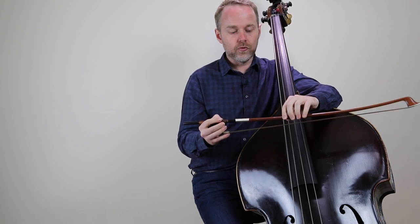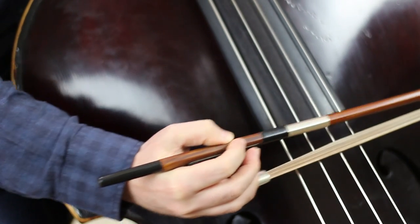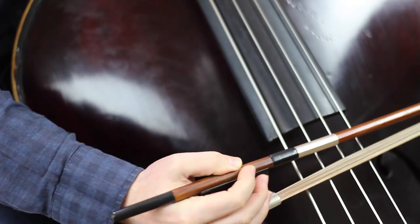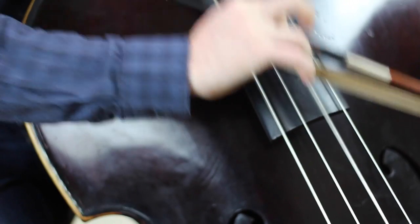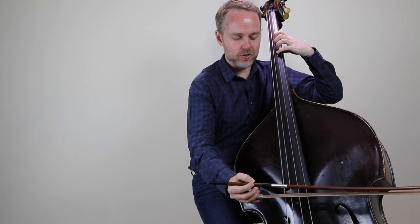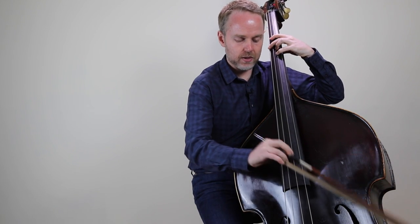The first method is for transitioning more quickly between pizzicato and arco. This is to simply turn the hand and pluck the string with your first finger. You don't really need to do very much here. So when you've got little passages that require switching between pizzicato and arco, you're able to do so easily.